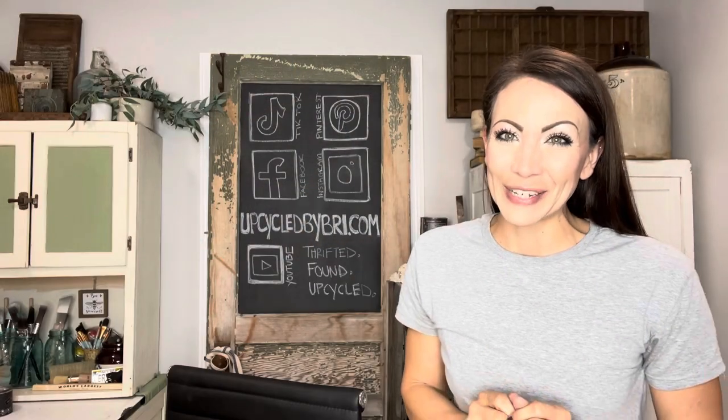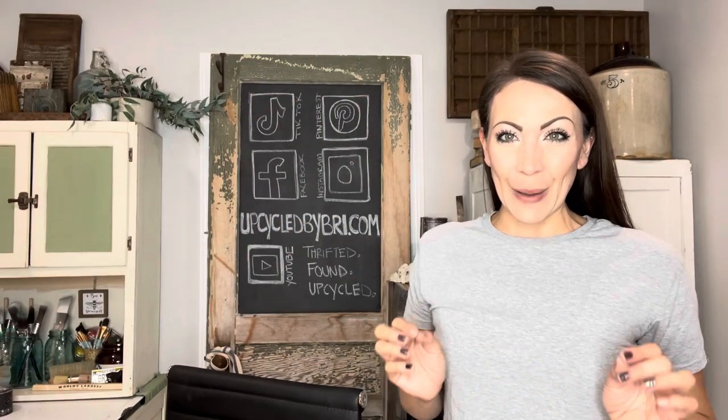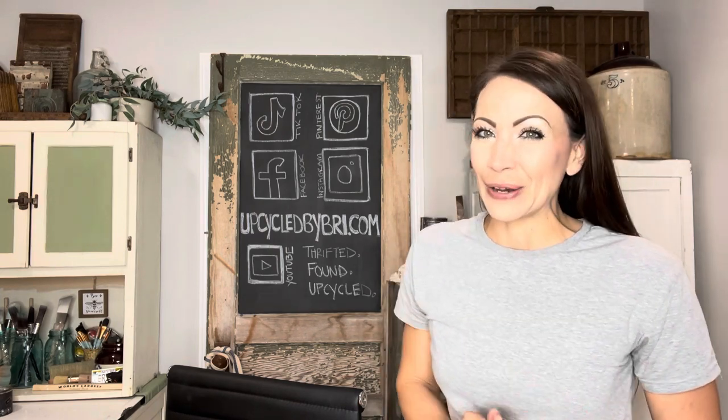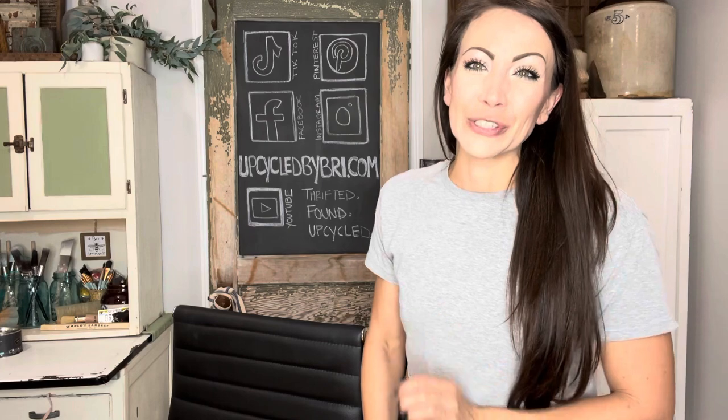Hey friends, welcome back to my channel. Today we are going to be doing a bathroom makeover, but I also have a DIY. I'm going to be doing a brand new window project that y'all are not going to want to miss out on. Before we hop into today's video, I do want to say thank you to today's sponsor, Manta Sleep. They have sent me over one of their sleep masks, and I am really excited to show you a little bit more about it.